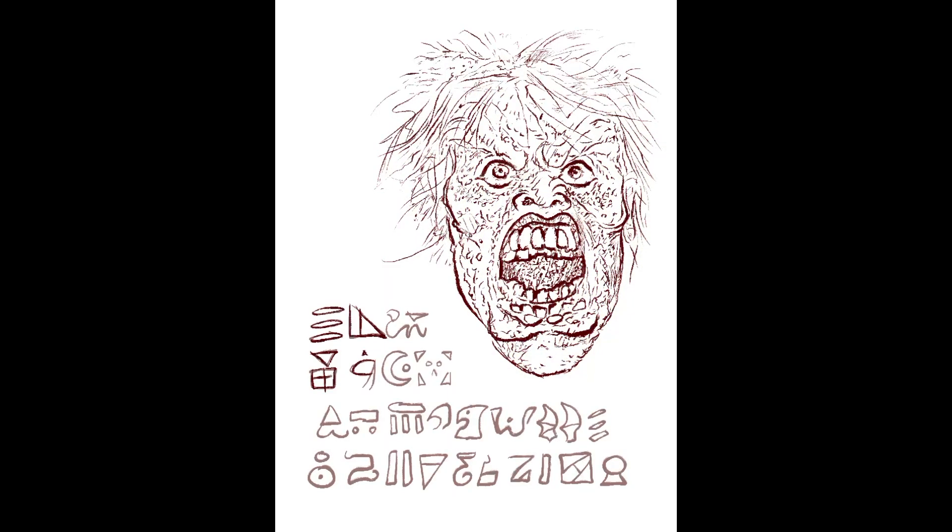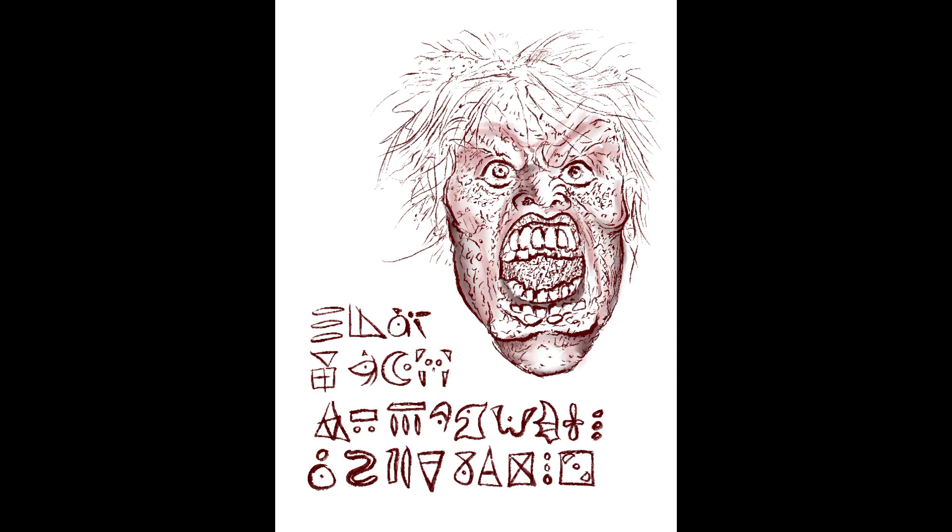Hello ghosts and ghouls. My name is Jack and welcome to Horror Show Art. I'm a digital illustrator, mask and effects artist specializing in all things horror.